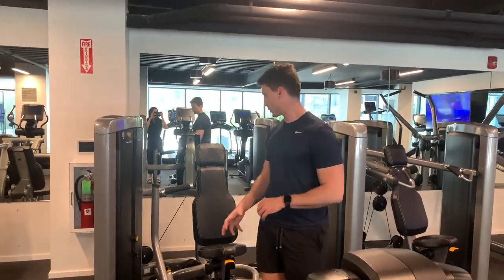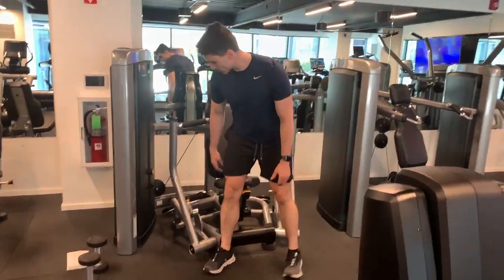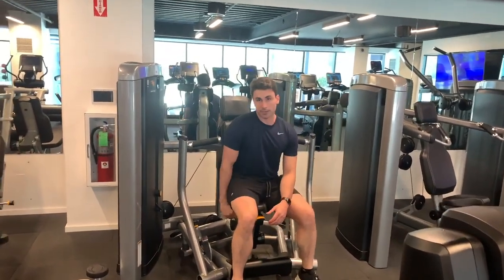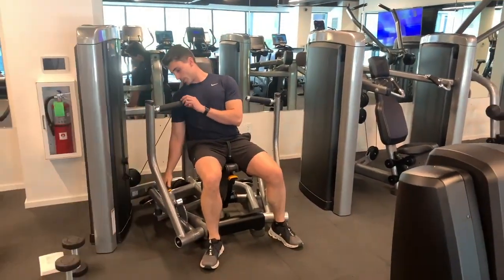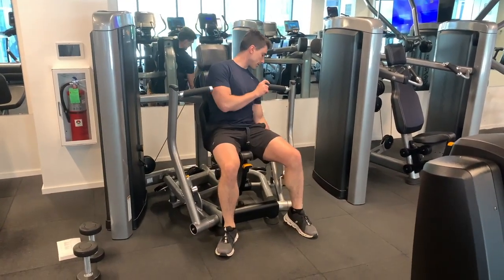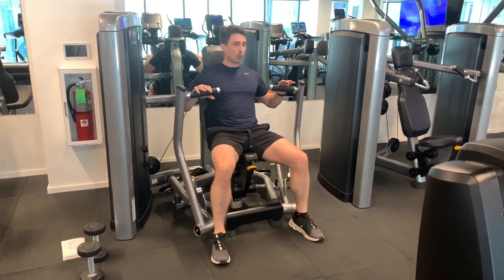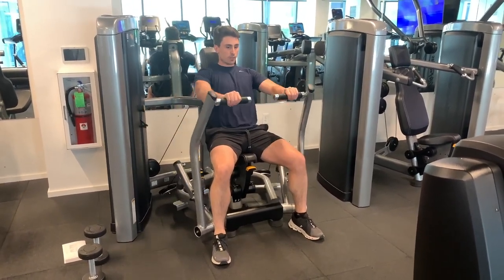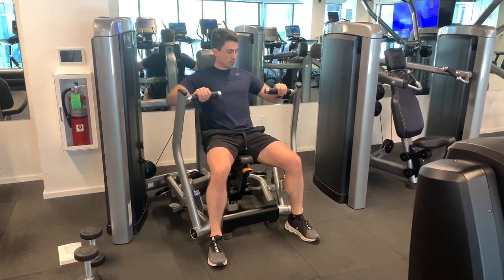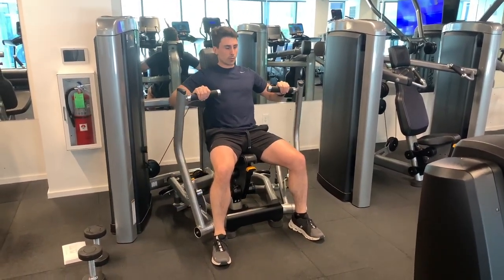The next two exercises are going to be a machine chest press and then a dumbbell lateral raise. Depending on the machine you have there might be some adjustments. All we're doing is holding on to the handles and pressing straight forward, just like this — do this all within our comfort and also within our control.